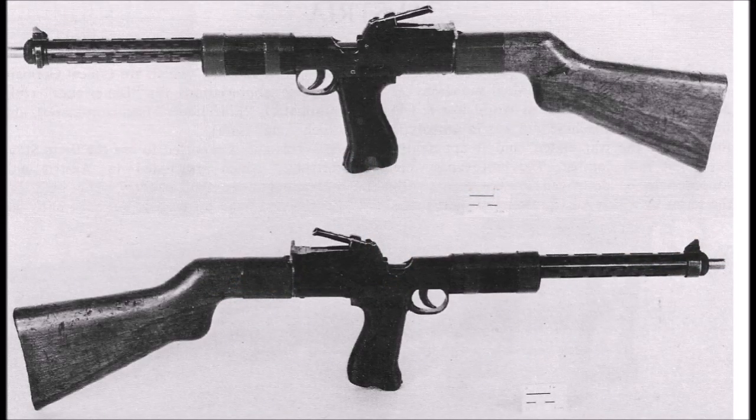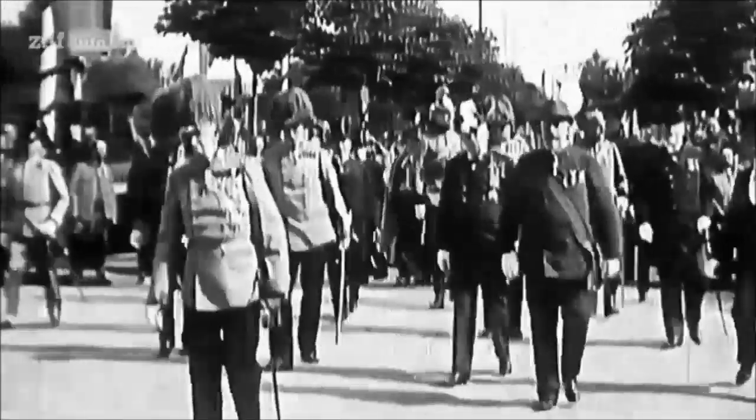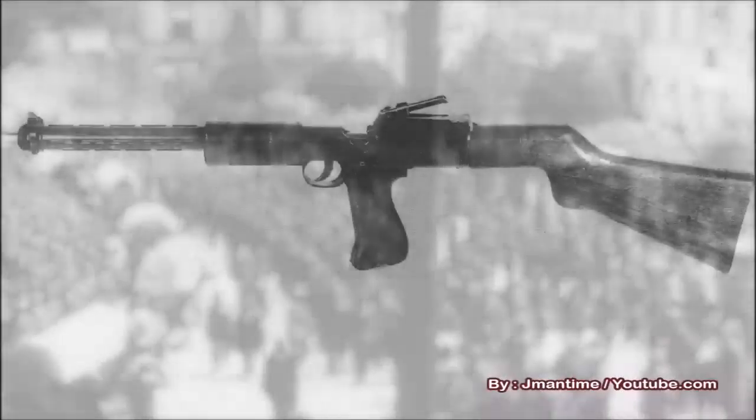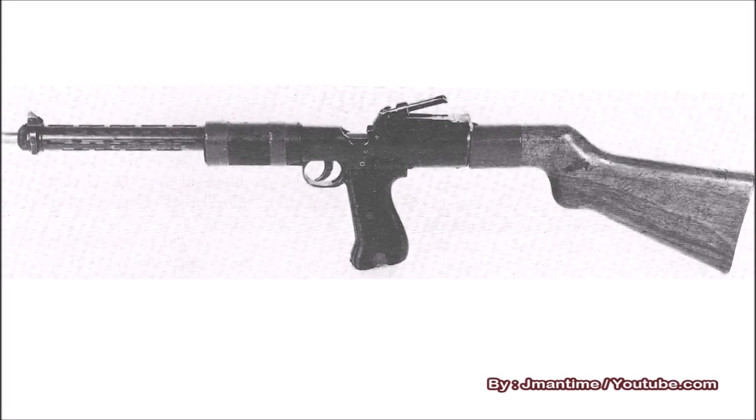This weapon was lost at the end of World War I. At the end of the First World War, both Germany and Austria-Hungary were forced to give up many of their secret weapons projects to the Allied powers — that included experimental rifles, pistols, and machine guns. Many of those weapons were actually destroyed by the Allies after they were tested by the victorious Allied powers of Great Britain, the United States, France, and British colonies like Canada.